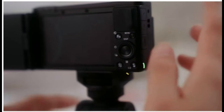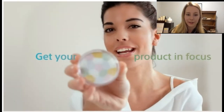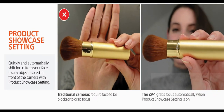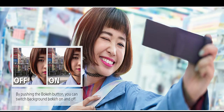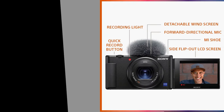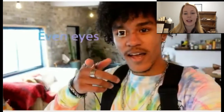You can simply push a button and focus on the product you are showing. It also focuses on your face to showcase your product very easily. You can turn on and off the background blur, and it even focuses on your eyes and recognizes your face quickly.